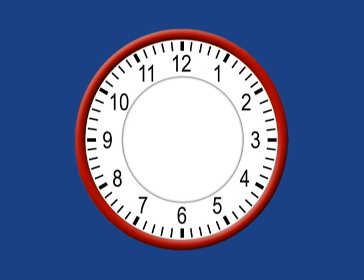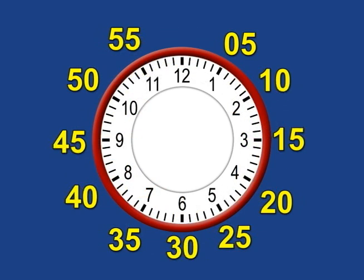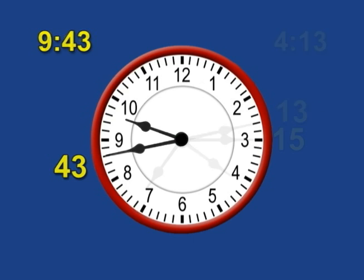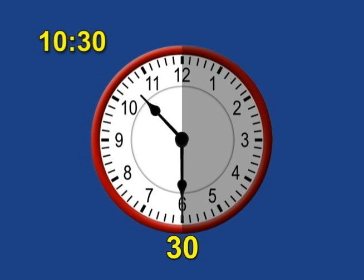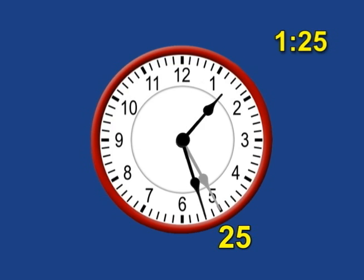The pictures represent the hours, and the funny pictures represent the minutes. The program teaches minutes past the hour and minutes to the next hour. It also teaches a quarter past the hour, half past, and a quarter to the next hour. Students even learn to tell what time it was a certain number of minutes ago, and what time it will be a certain number of minutes from now.